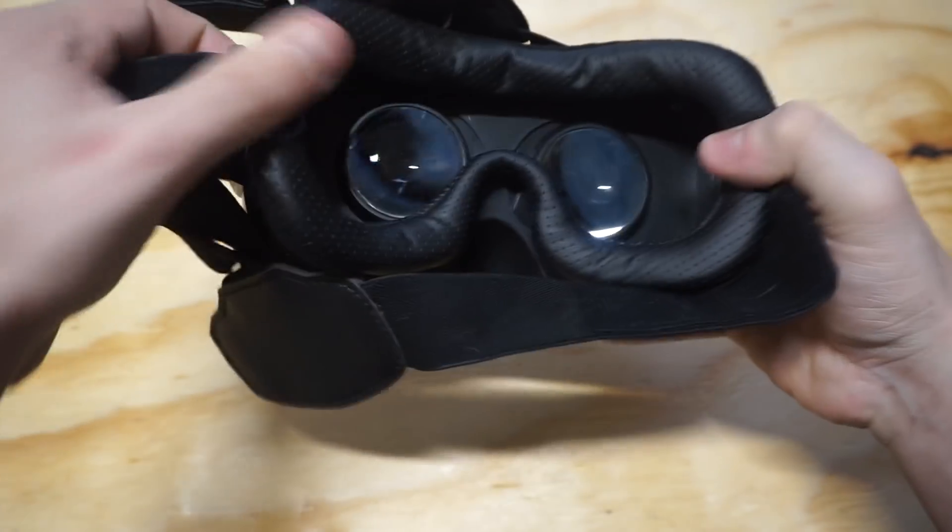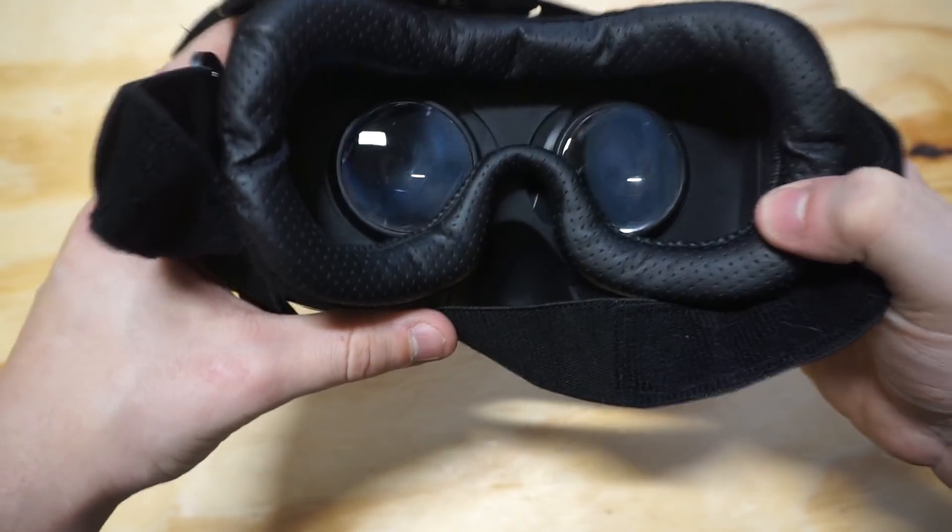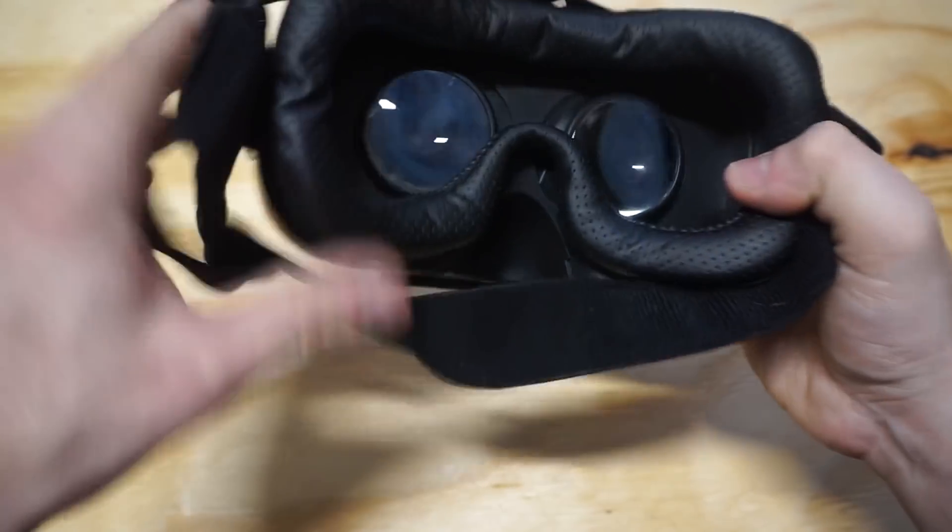Let's take a look in the eye holes here. The game was on, and that's pretty much it.